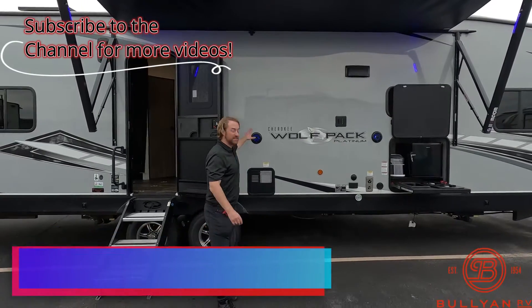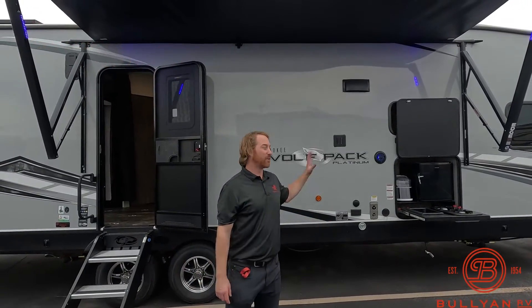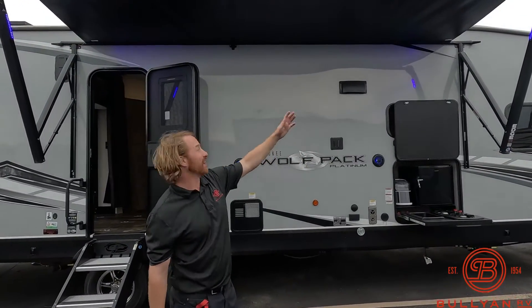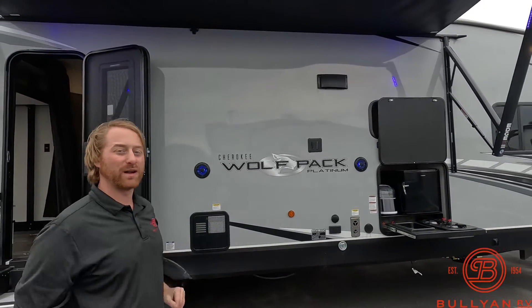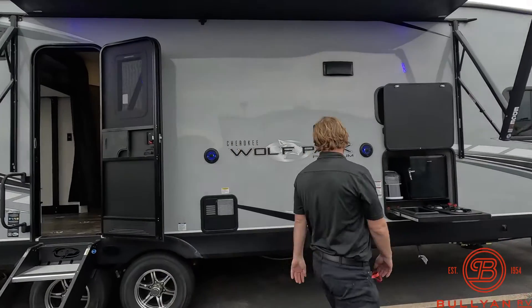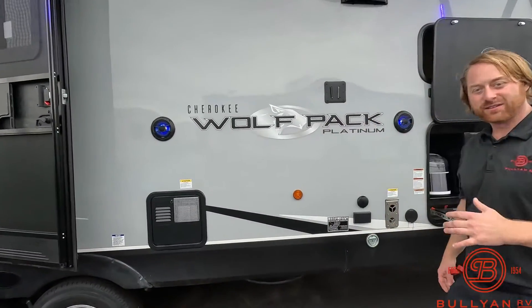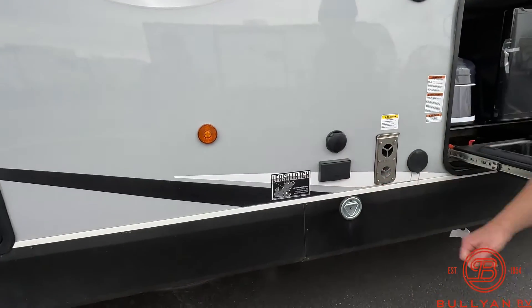This right here is a fiberglass unit. On this side we have our outdoor speakers. We got blue LED lights on both sides of our awning. Our awning is not out all the way right now as we got a little wind kicking up. Great spots in this unit to hang out outside. We have our leash latch to hook up the dog here.